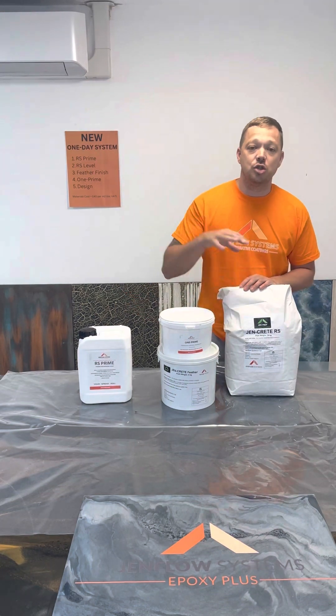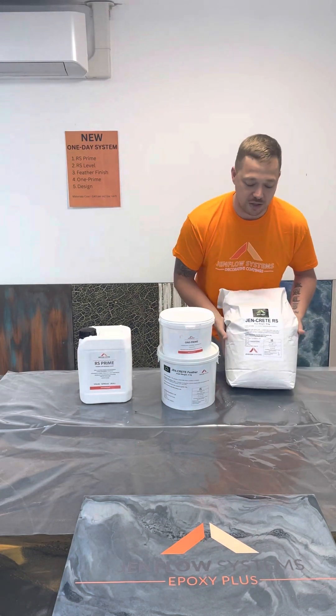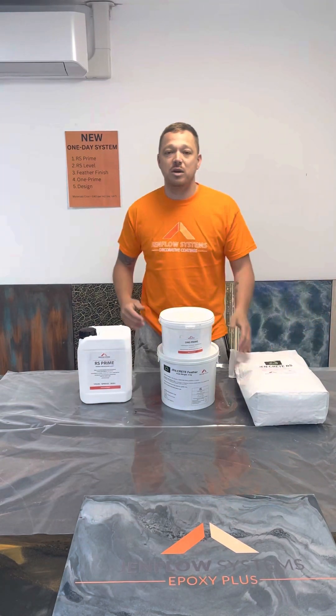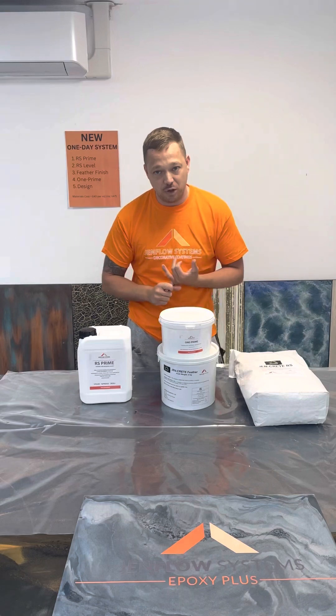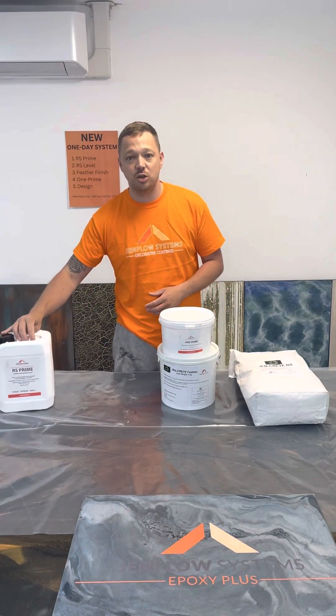The idea is, as an installer, you should be controlling the environment, which includes the temperatures as well as dust and other factors. Once that's dry, you would then sand that with anywhere between 30 to 60 grit. That can be with diamond grit metals or with sanding pads, depending on the machine that you're using.